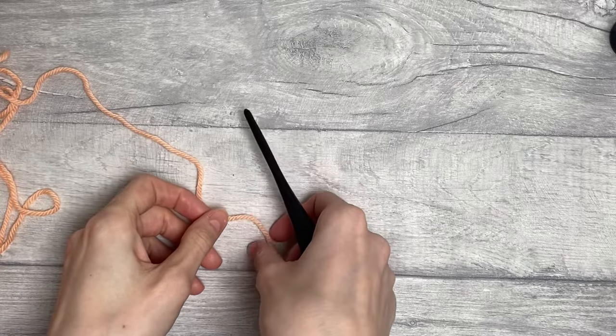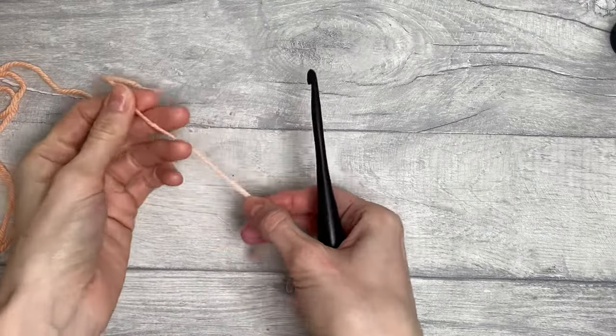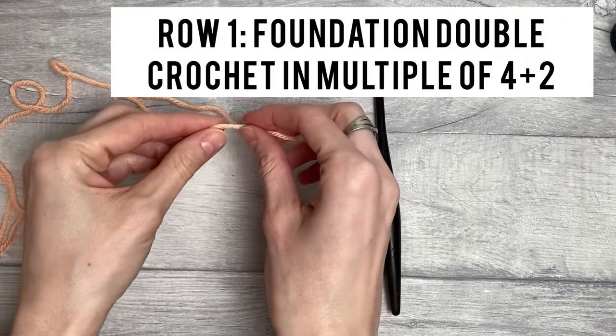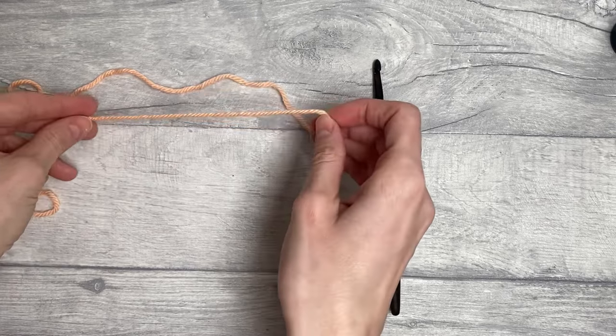Hello and welcome back to another crochet tutorial. Today we will look at the Celtic Weave stitch pattern. The Celtic Weave stitch pattern is worked over four plus two stitches, so you need to count multiples of four and then add two at the end. The way I like to start this stitch pattern is by using foundation double crochet.